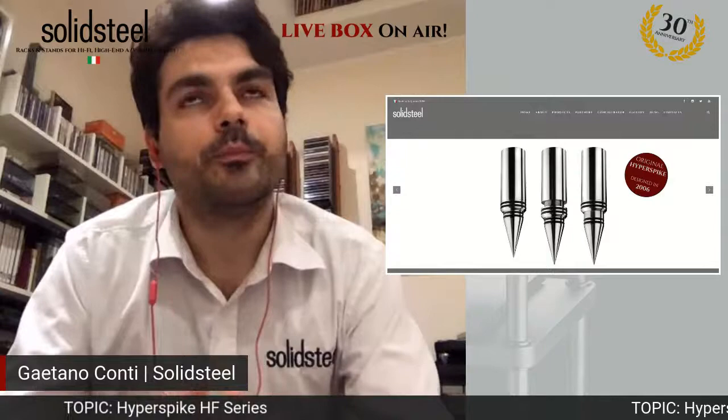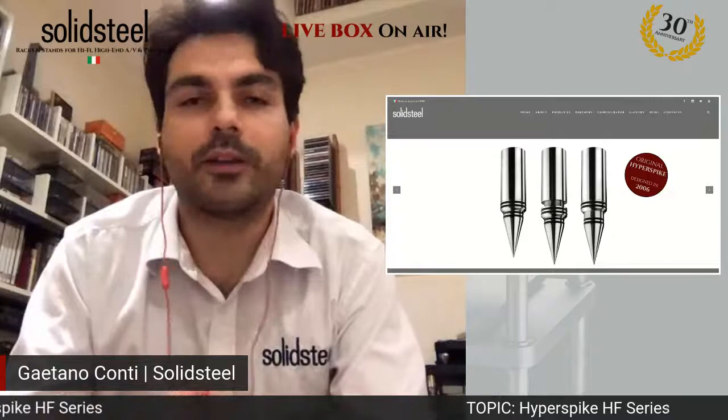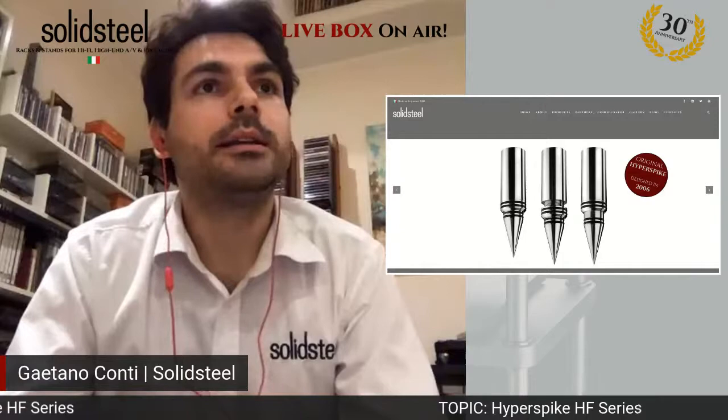He thought: why don't we make a piece of extremely fine furniture for those who are very discerning, for those music lovers who really want the best for their audio equipment? So he started, thanks also to our current supplier, to develop and study, making research on materials and configurations. During two years of hard work, the spike made in stainless steel — heavy, high-quality stainless steel — gave the best performance in dampening vibrations.